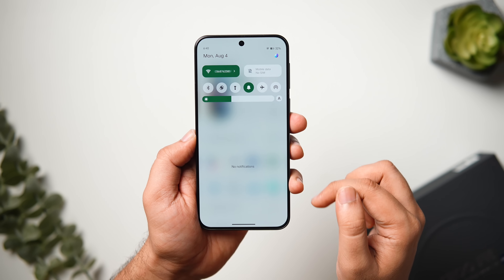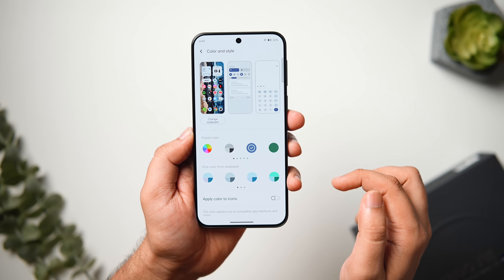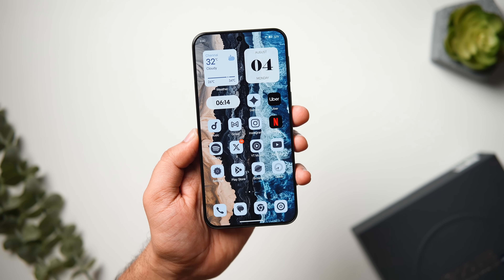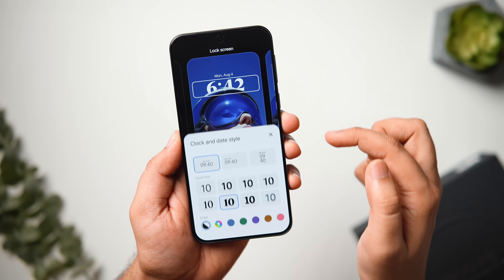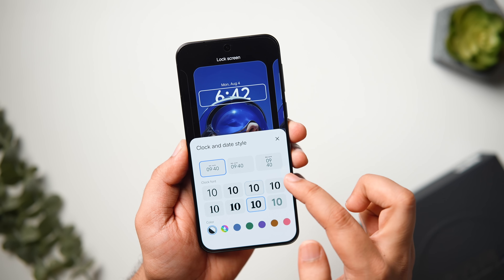If you go to the Colors and Style option, you can change the accent color depending on the wallpaper you are currently using, and you can apply that color to your app icons as well. I think this is something you can definitely try, especially when there aren't many options to customize app icons.